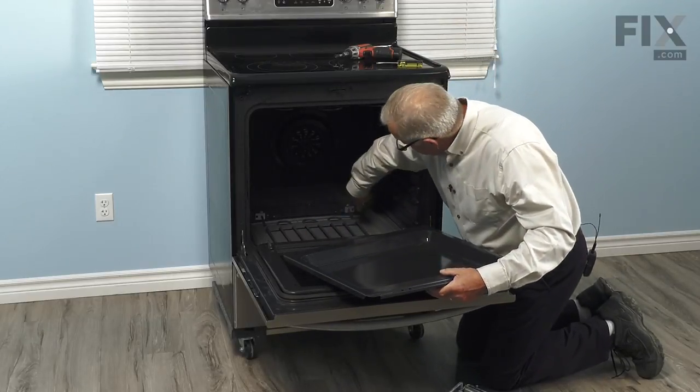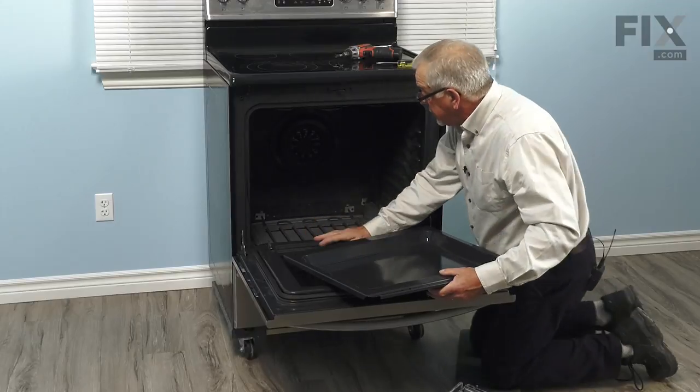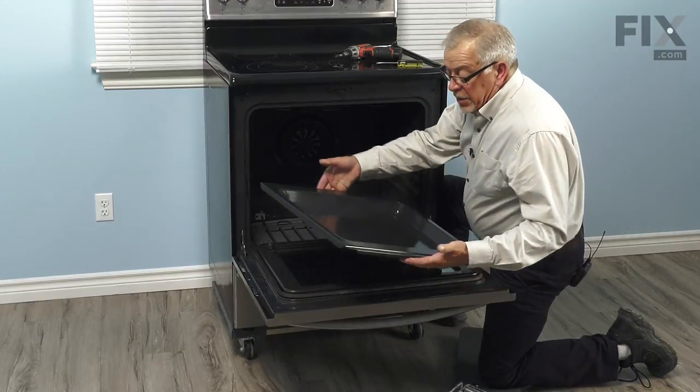We can take this opportunity to vacuum any dirt out that may be in around that oven element. Then we're ready to install a new one.